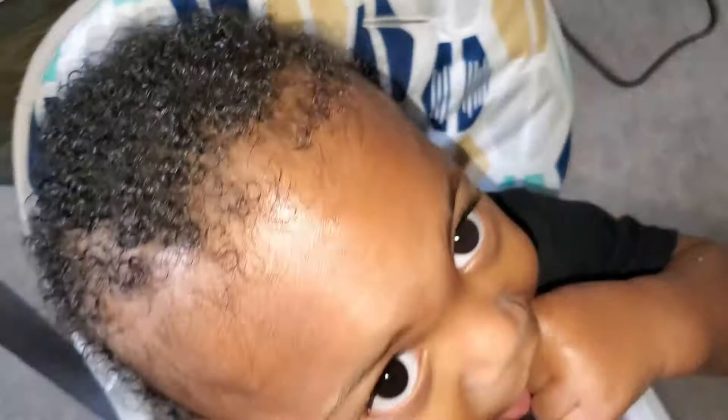And that is all — that is the finished product. And that's usually how his hair comes out. As you can see it's nice and shiny and curly.